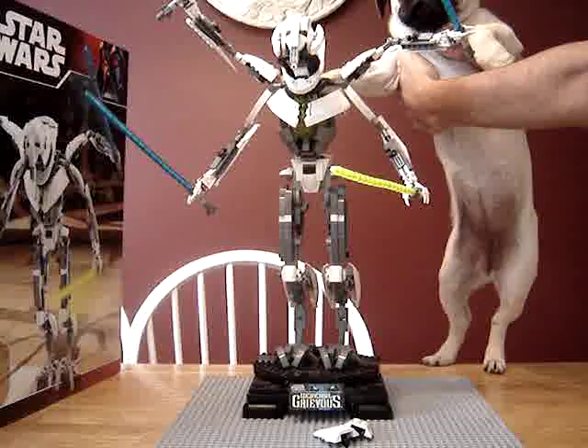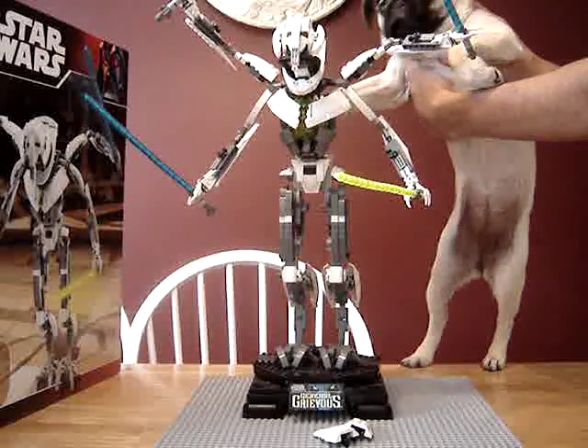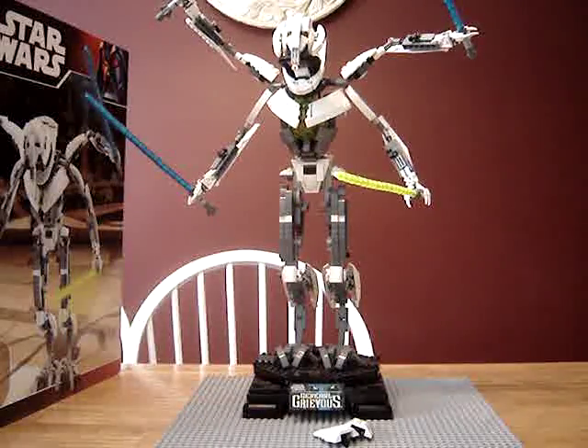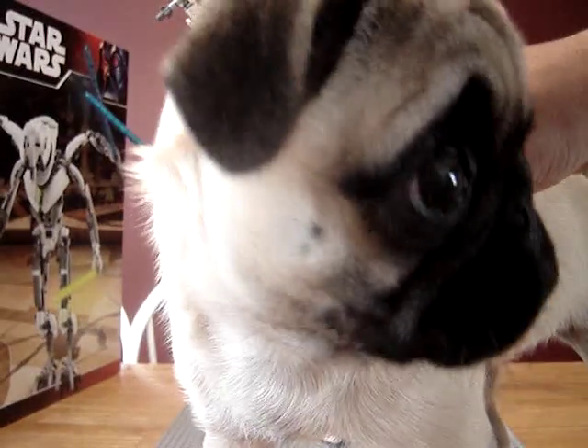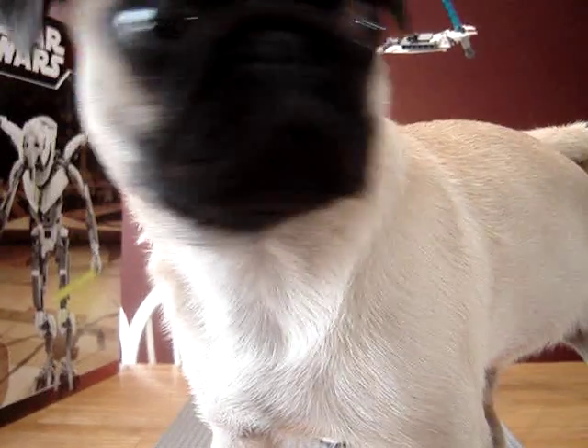She's just a little bit bigger. She doesn't like him because he's almost as big as her — she doesn't like big Lego sets. But otherwise, that is my review, and this is Baby Sunny. Thanks for watching.